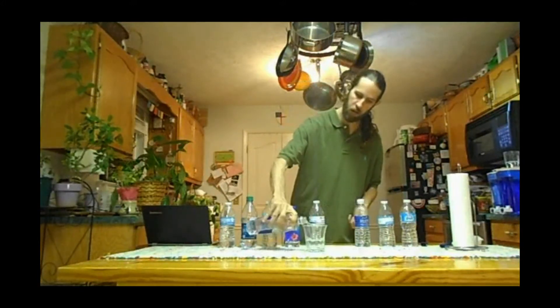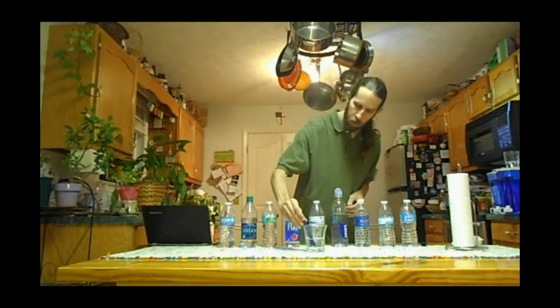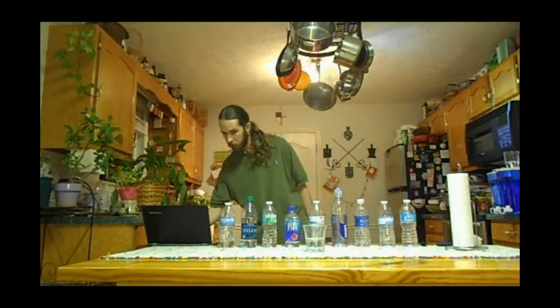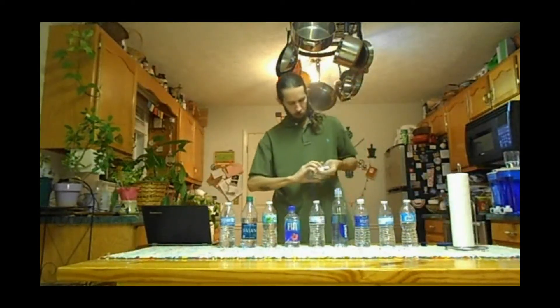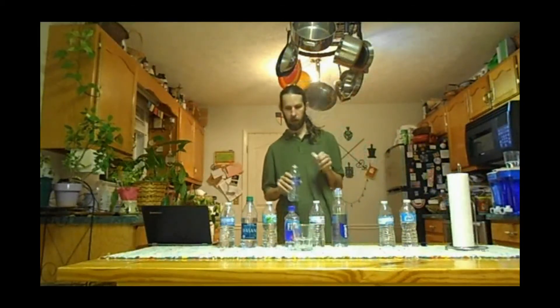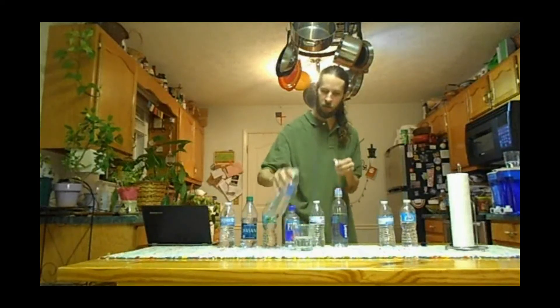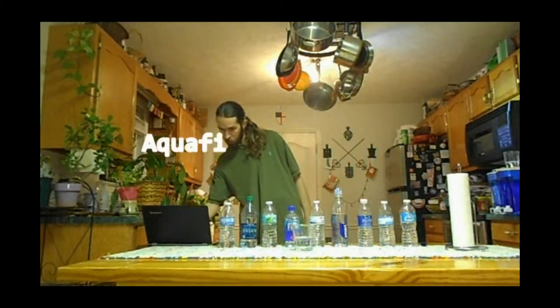Sixth bottle is Smart Water. The meter starts at zero and comes up at 24 parts per million — same reading I had before. Moving on to our seventh bottle, Aquafina. It says 'Pure water, perfect taste, purified drinking water.' The meter reads zero, and I'm getting one part per million. Confirmed: Aquafina is one part per million.